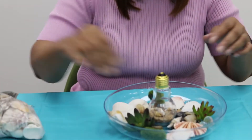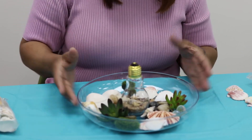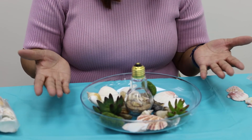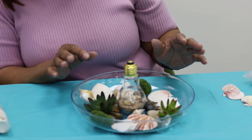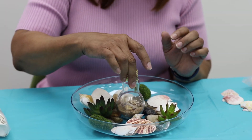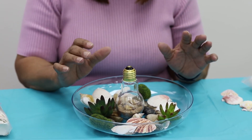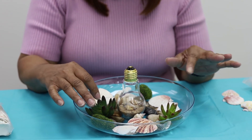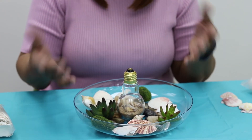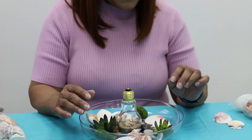That would be another idea — you can put them around the bowl if you like. This is something quick that you can have around the house. You can also put a small candle in there, that would be nice. These are just fake succulents you can put in there. So that is our craft of the day — thank you!